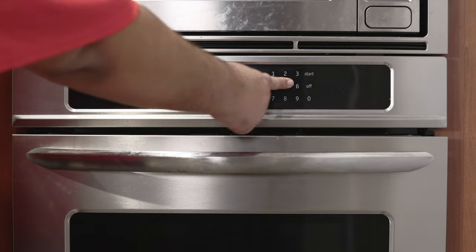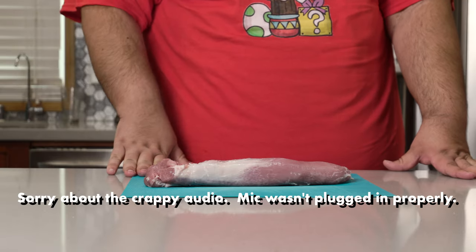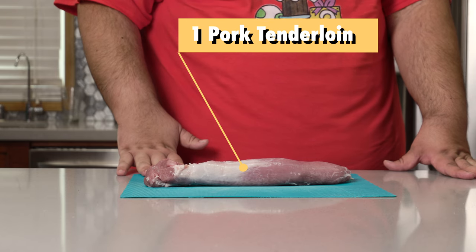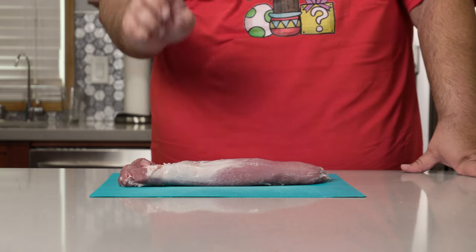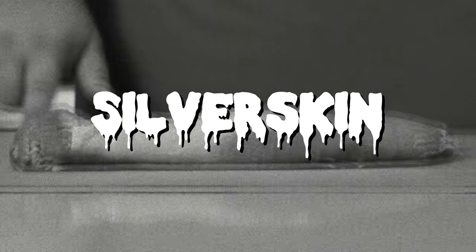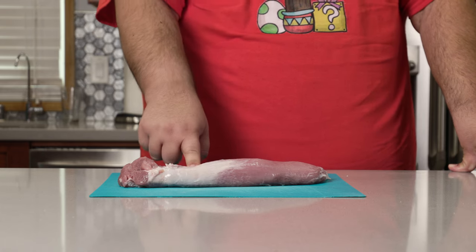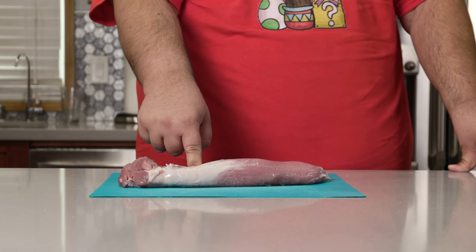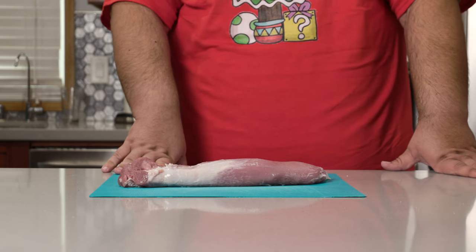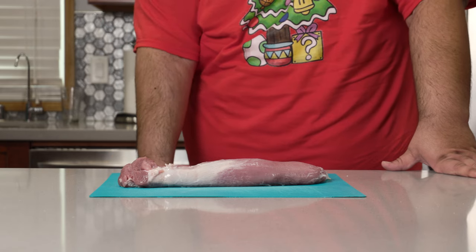First things first, preheat the oven to 450 degrees. Now obviously you're going to need a pork tenderloin. But let's not get to slicing and dicing just yet — the first thing we've got to do is get rid of the silver skin. It's tough, chewy, inedible sinew. And just like the family member who's constantly bringing up politics, this will ruin your Christmas dinner party. Thankfully, you can get rid of both with one tool: a knife.